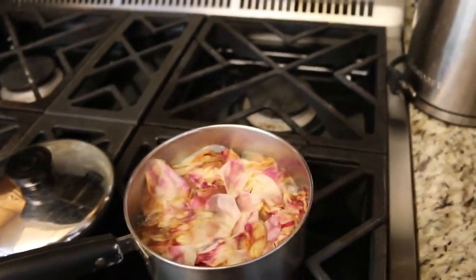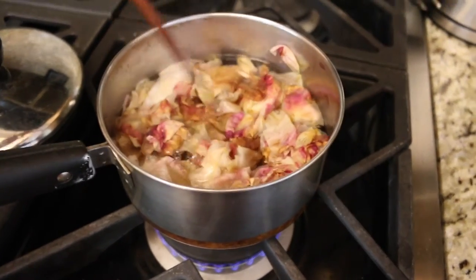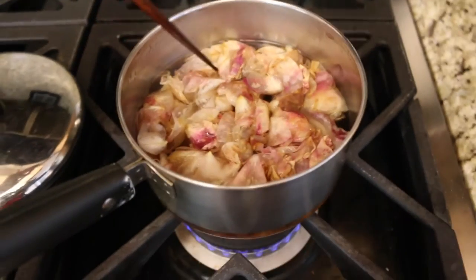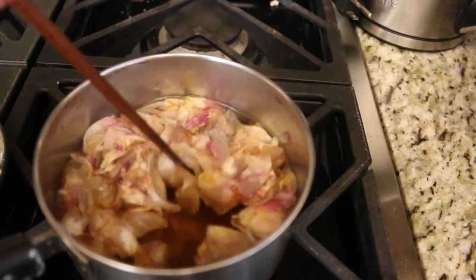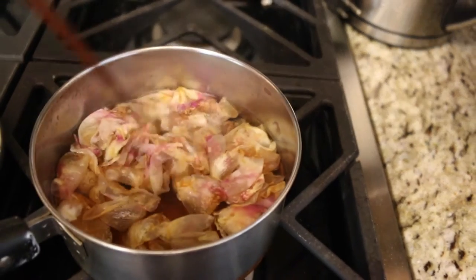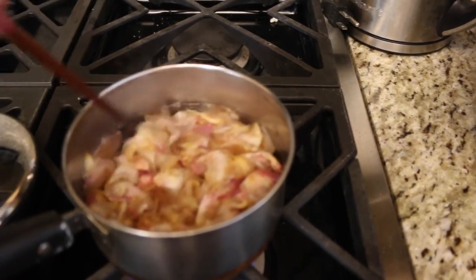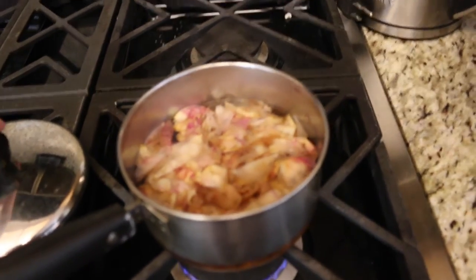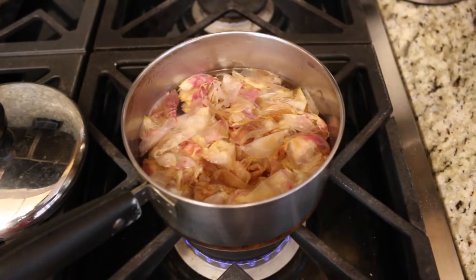After about 10 minutes or so, the rose petals are definitely more wilted. If they're floating at the top, all you have to do is just use something to poke them back into the water. You can see how much color they're starting to lose, and the water is turning like a pinkish color. Depending on what roses you use, the color may be darker or lighter — if you're looking for a really reddish rose-colored rose water you'd want to use red roses, but since I'm using roses that are mostly white, the rose water is going to be a very light color.